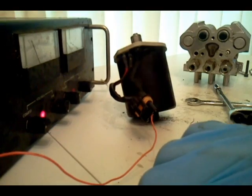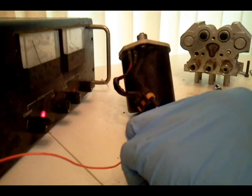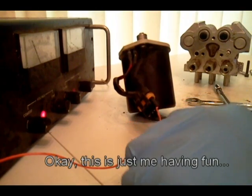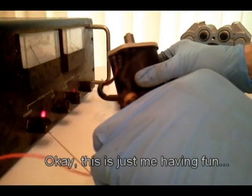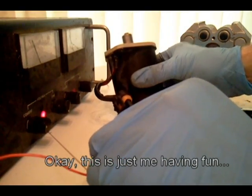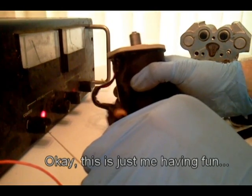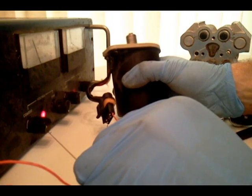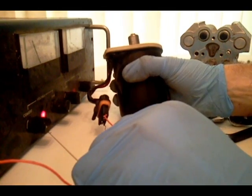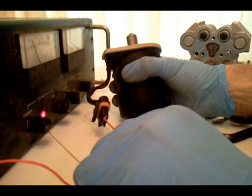Just going to tap it. I can feel that oomph when it turns on. I'm really holding it now. Man, that is a strong motor.